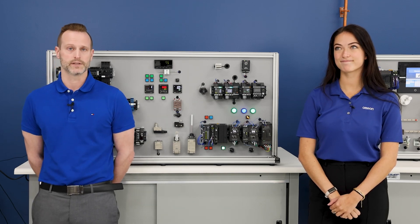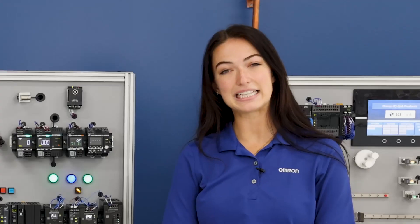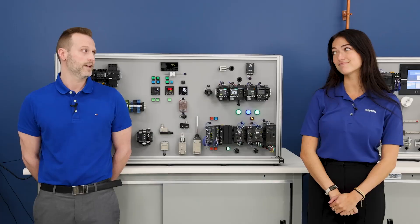Hey Lexi, did you know the S8VCP was designed to replace the traditional mechanical circuit breakers found inside most control panels? I did know that, but did you know that the S8VCP saves a significant amount of space inside your panel when you compare it to mechanical circuit breakers? Everyone knows that, but I bet you didn't know that you can individually adjust the tripping current for each channel between 2 amps and 10 amps with an analog dial.